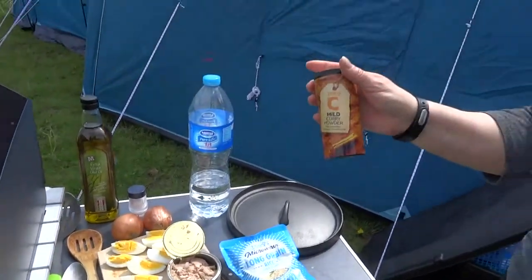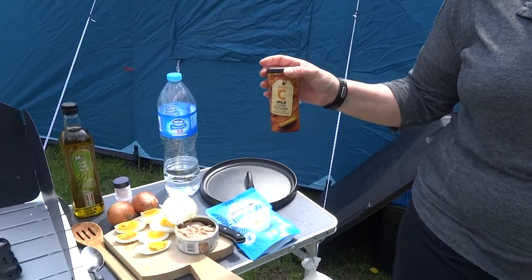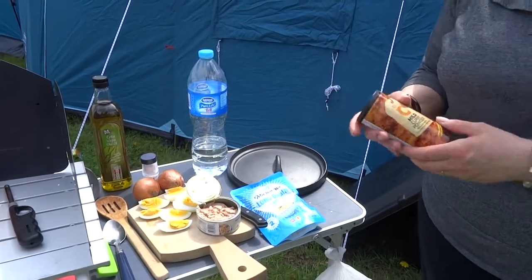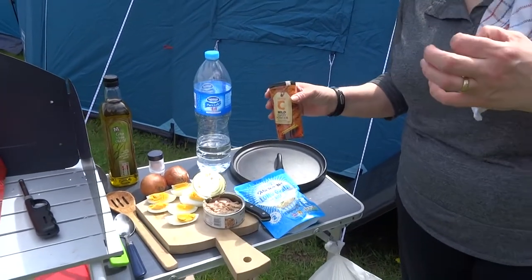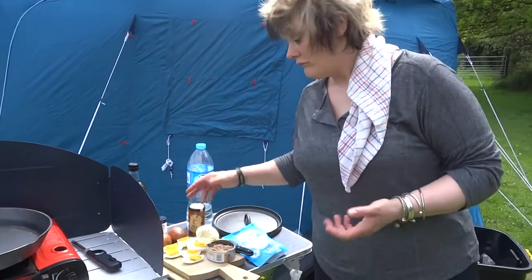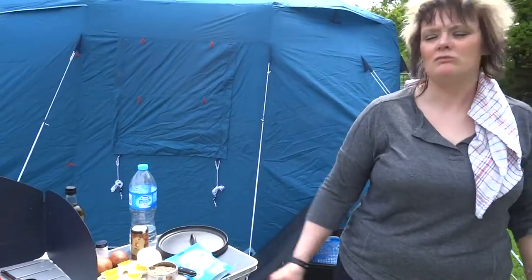I use mild curry powder - you don't want too much. Even if you've got a really spicy tongue, sometimes you can destroy the flavour of the fish. So don't go too overboard. It's meant to just bring out a nice flavour of the rice. And that's it. Need some water. Let's cook.